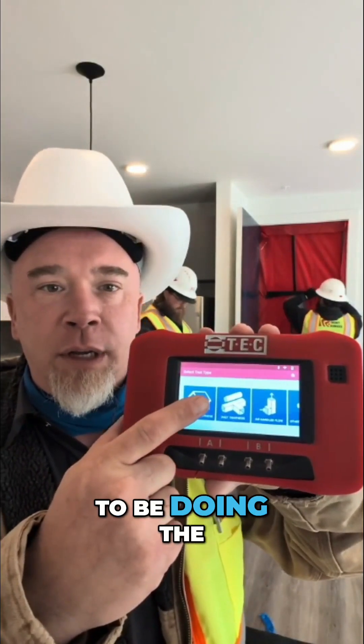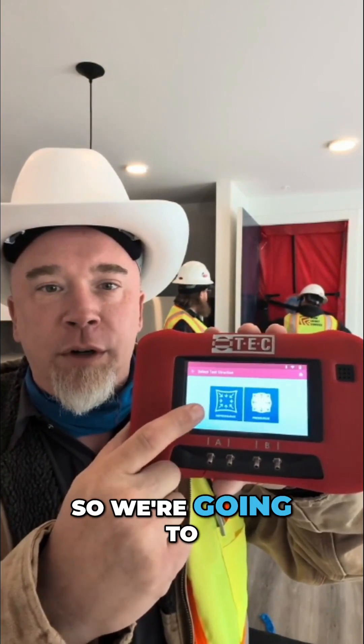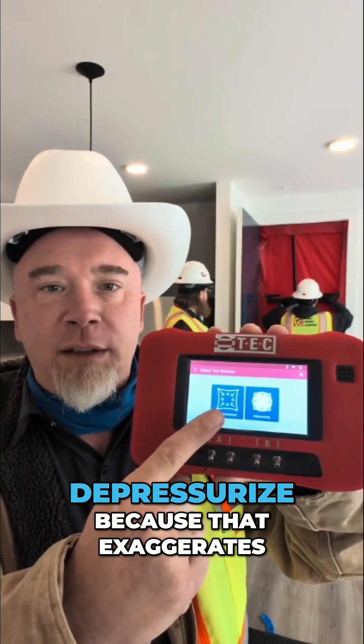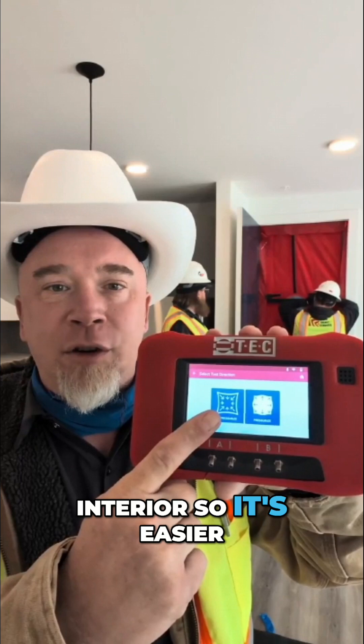Today we're going to be doing the entire building — this is a multifamily unit. We're going to do air infiltration testing. You have the option of pressurize or depressurize. Typically we like to depressurize because that exaggerates the leakage on the interior, so it's easier to find the problem.